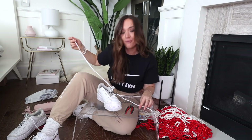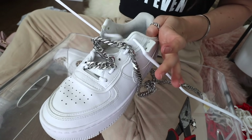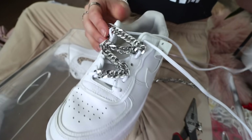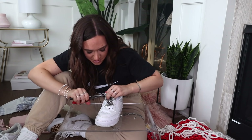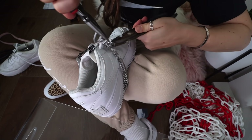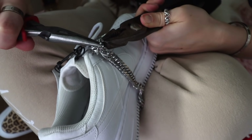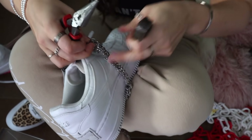Oh my god, so cute. Wait — I think we're getting somewhere. Oh my god, it looks so sick. My old DIY self is shook. I hope it can come off — it'll be so dope if it can. This is surgery, everyone. Damn Amazon, you made some strong chains. Oh, there we go — holy shit, it's happening. Oh my god, I may actually be a fashion designer.